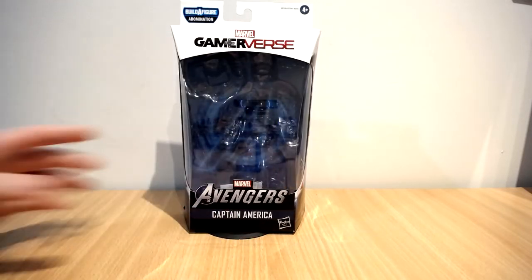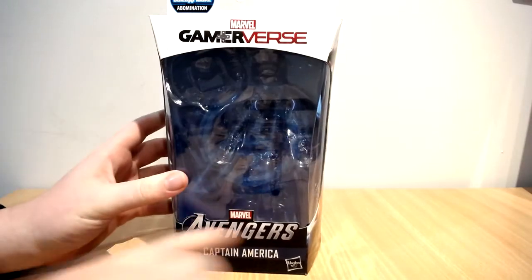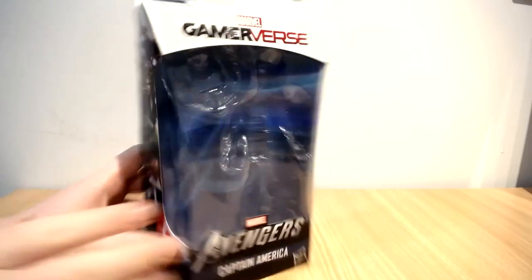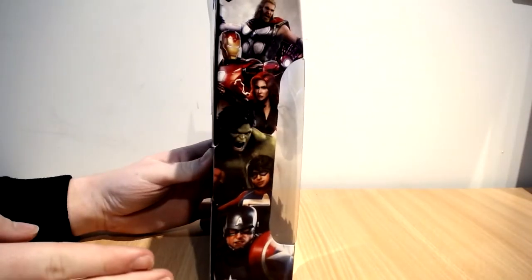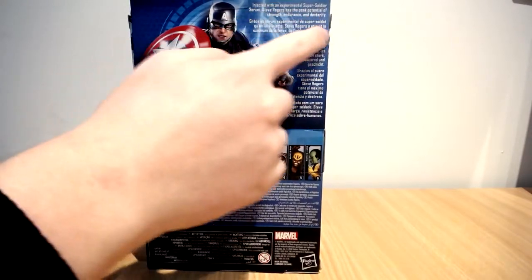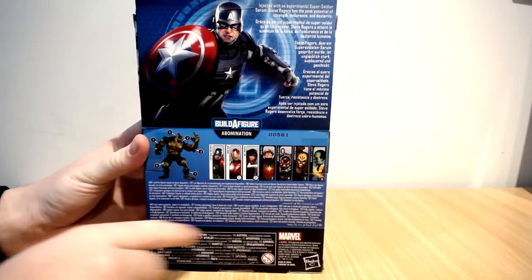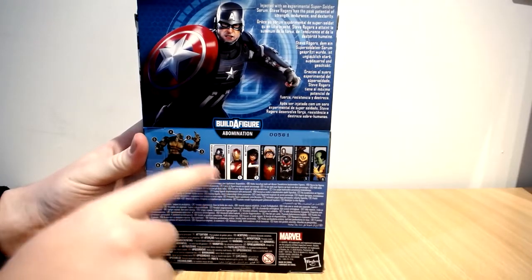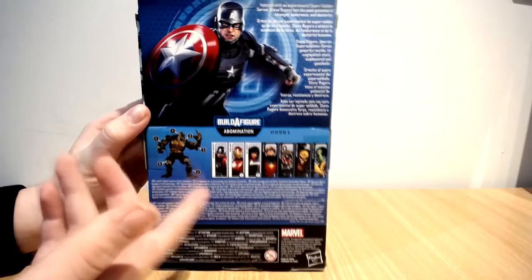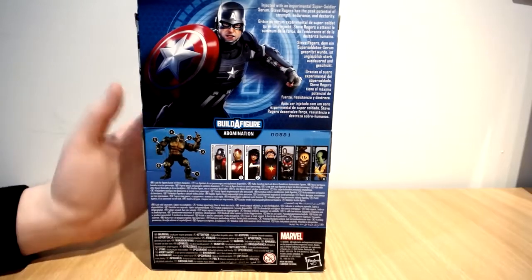Let's look at the box itself first. As you can see it says Gameiverse up here, Avengers Captain America — the shield would be here and Captain America would be there. On the side here we've got some nice artwork of the video game, and on the back here got some more artwork and a little bio about Steve Rogers. You can see the whole wave here, and Captain America does not come with an Abomination piece.